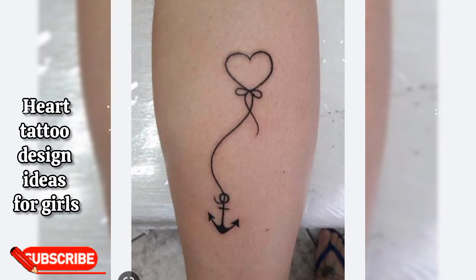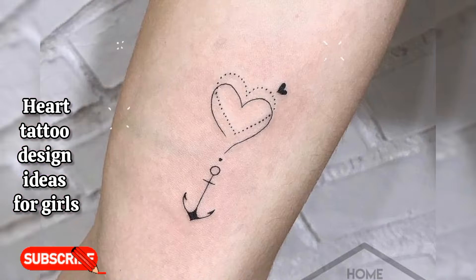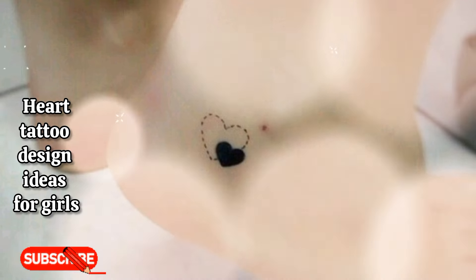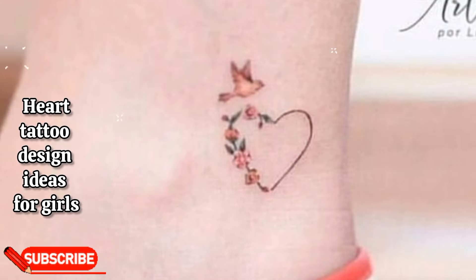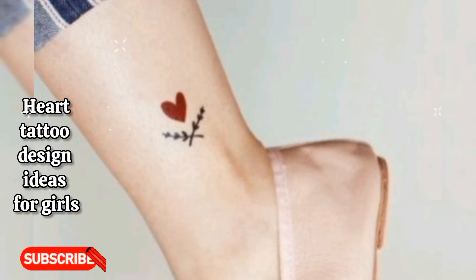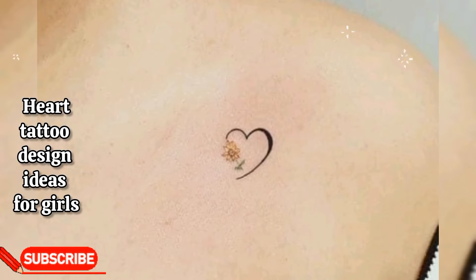I've done a lot of tattoo design videos on my channel — you can watch those videos also. I hope you really love this tattoo design video. My next video is about positivity tattoo symbols with meaning, so stay tuned. Make sure to subscribe so you don't miss out on my future videos, hit the bell icon to get notifications, and share the video. Feel free to give me your feedback in the comment section below. Thank you so much for watching — see you soon!